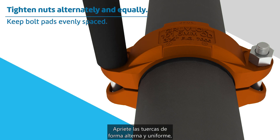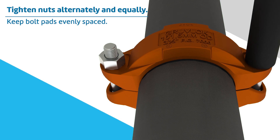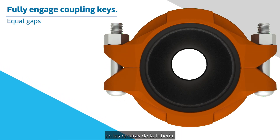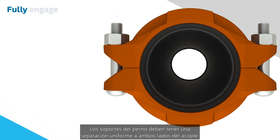Securely tighten nuts alternately and equally, keeping the gaps at the bolt pads evenly spaced. Visually inspect the pipe joint to assure the coupling keys are fully engaged in the pipe grooves. The bolt pads are to have equal gaps on each side of the coupling.